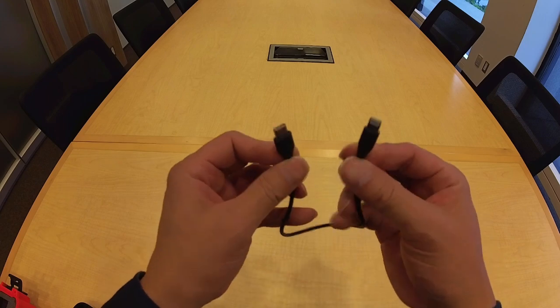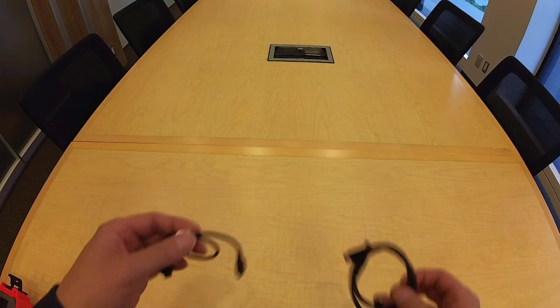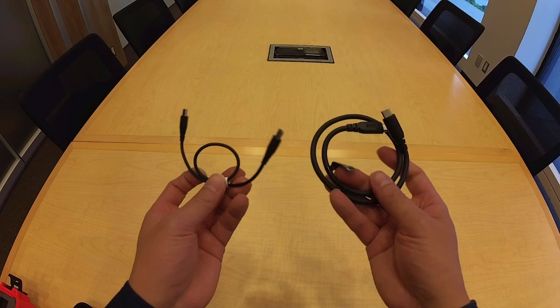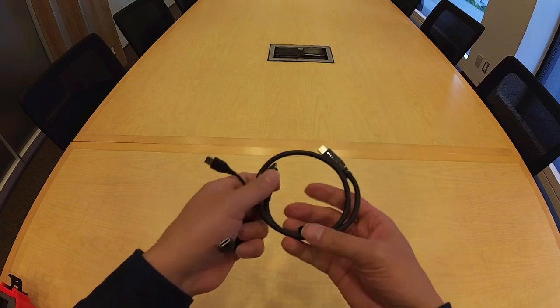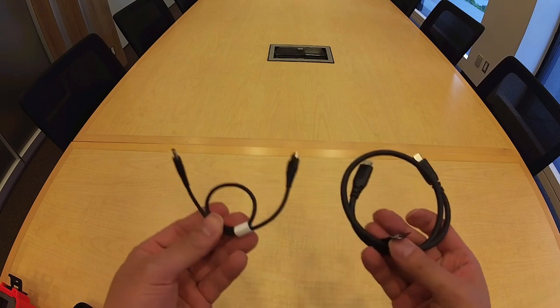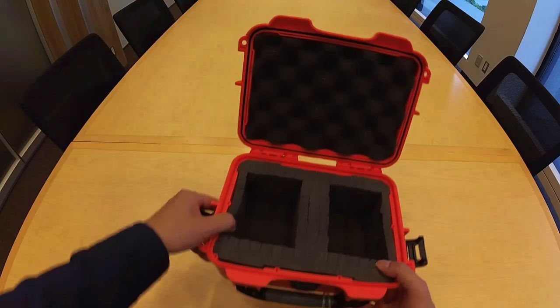The kit also comes with a USB-C to Lightning cable for use with iOS devices, as well as a pair of USB-C to USB-C cables for charging and file transfer if applicable. And of course, the kit comes with a sturdy carrying case.